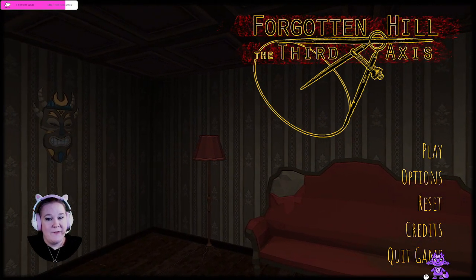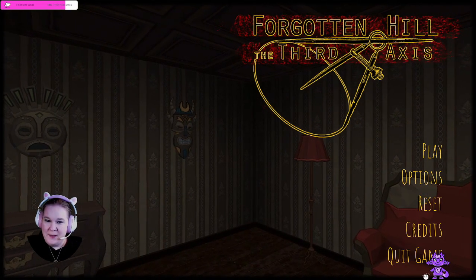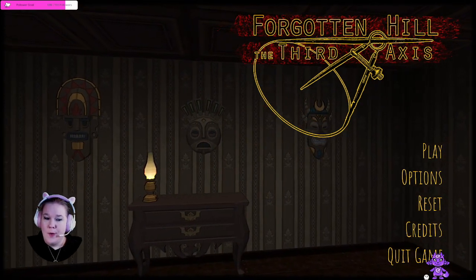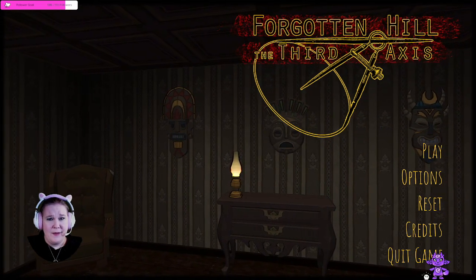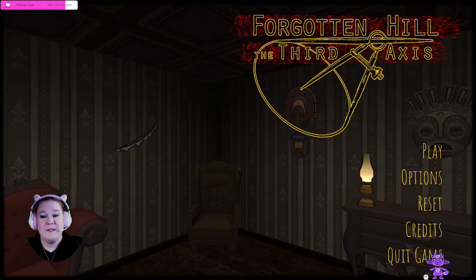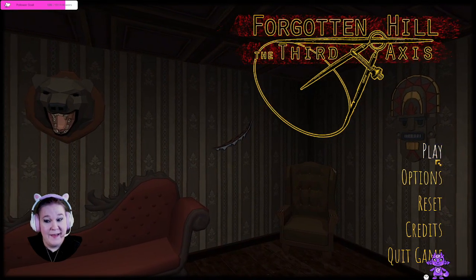Today we're playing Forgotten Hill: The Third Axis. When we were in here last time, we discovered this creepy mansion that we're supposed to go in and clean up. It's quite a mess. How are we ever going to clean this up and cover up everything? I think first we're going to need to uncover all the secrets. So without further ado, let's go ahead and hop in and get that done.